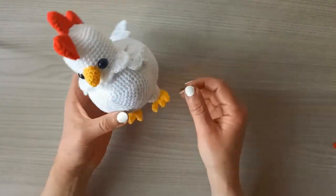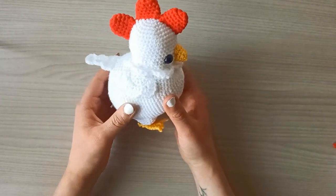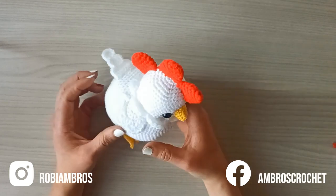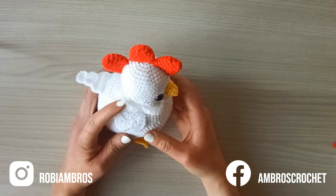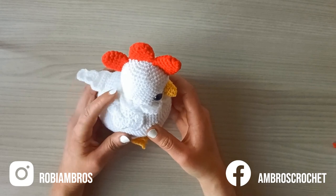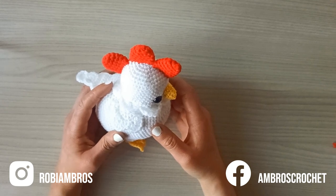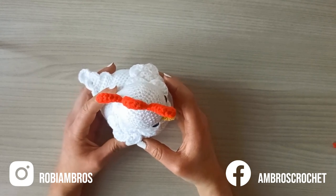Now that the feet and legs are on, you have your little hen — and she even stands! I hope you enjoyed this tutorial. If anything is unclear, leave a question in the comments. You can also find me as Robbie Ambrose on Instagram and Ambrose Crochet on Facebook. Please like, subscribe, and tag me if you make your own hen — I'd love to see it. Until next time, bye!